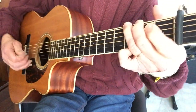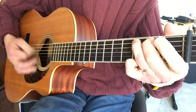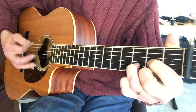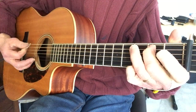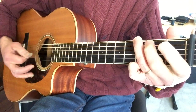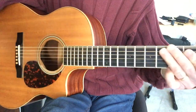So, whole thing in G, one more time, real slow — three, four. Good luck, have fun.